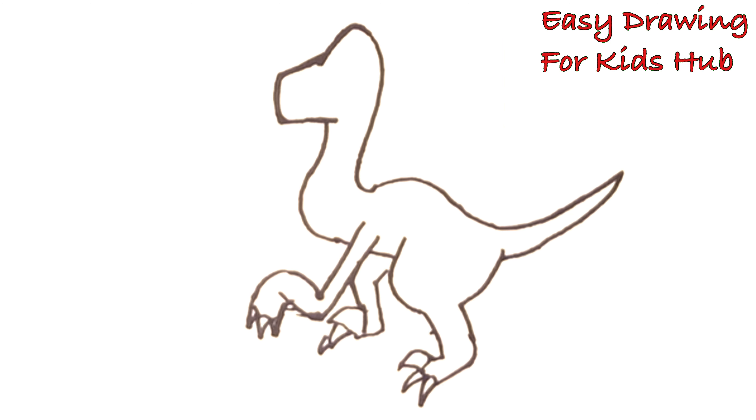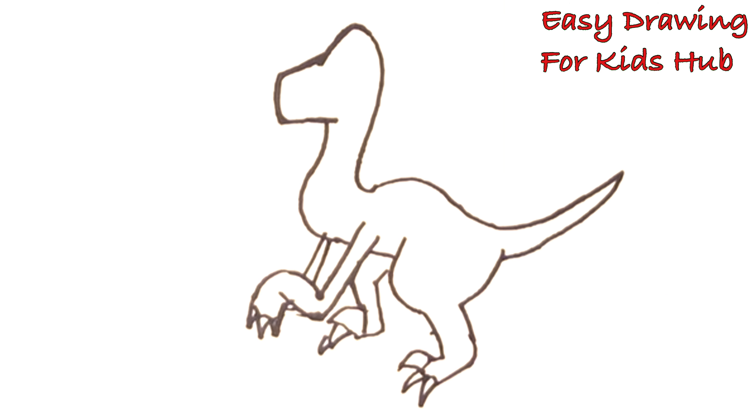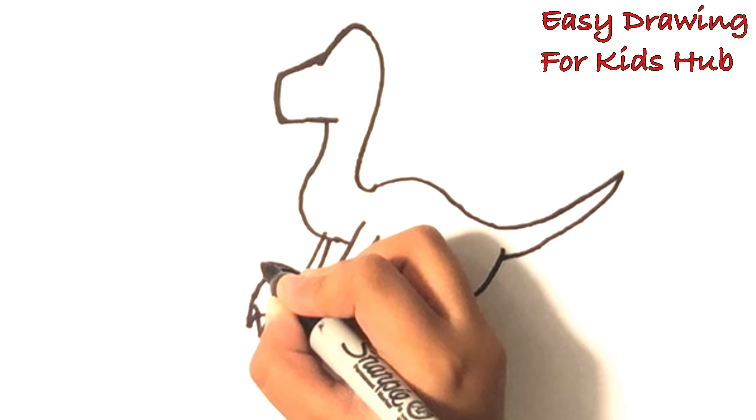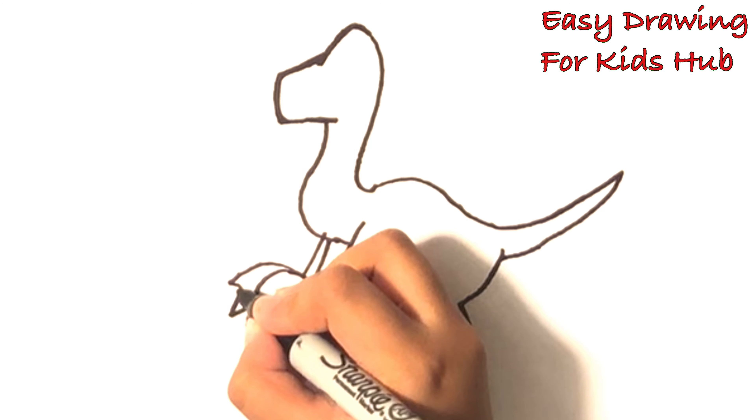It looks like Blue. Let's make his other hand. Like that. And like that. Let's do that, that, and like that. That, that. Okay.